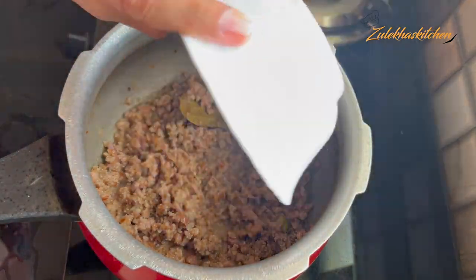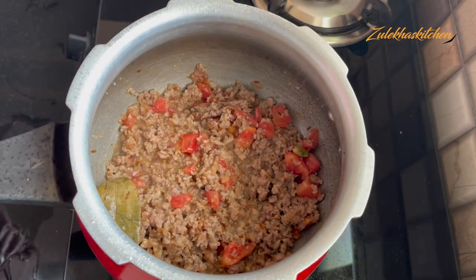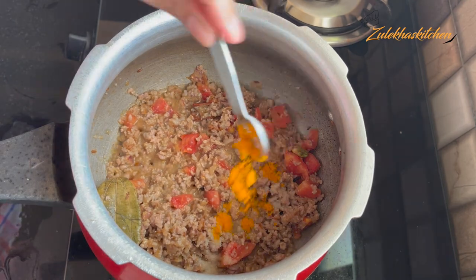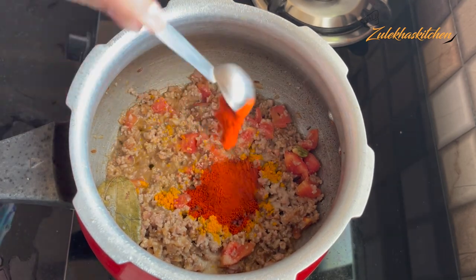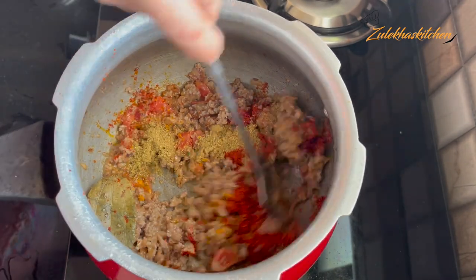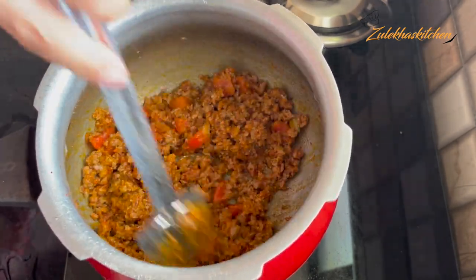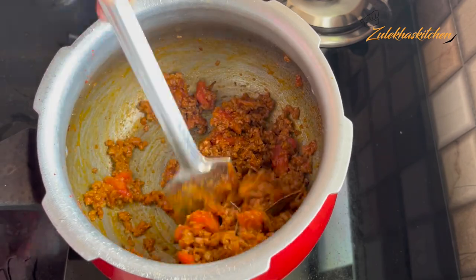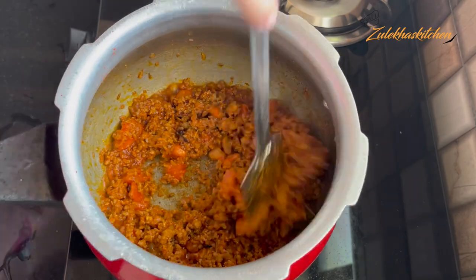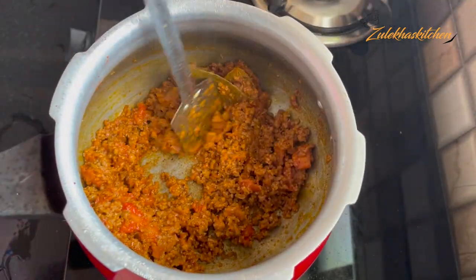When you have a color change, put in a medium-size tomato, cut it and add it — cook for about 1 minute until you make a paste. Keep it on medium heat. Because we have added tomatoes, it doesn't take much longer — about 2 to 3 minutes until the masala is cooked.